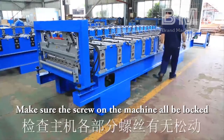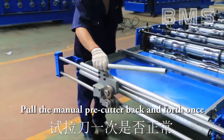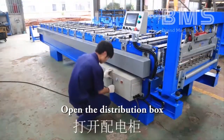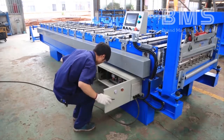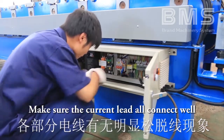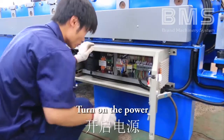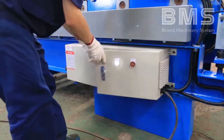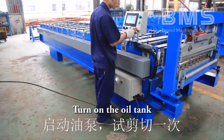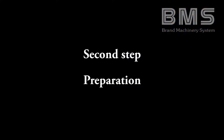Make sure all screws on the machine are locked, including all the manual pre-cut and bank clamps. Open the distribution box, make sure all current leads are connected well. Turn on the power — run the main machine for two minutes without load. Turn on the oil tank and test the forming cutter once.